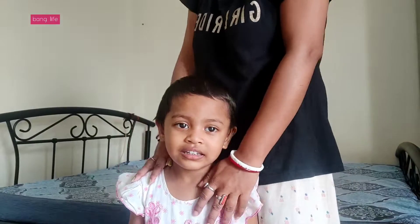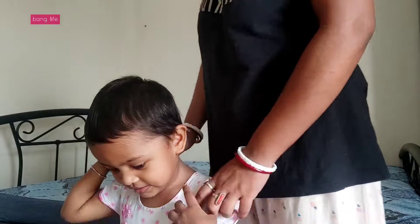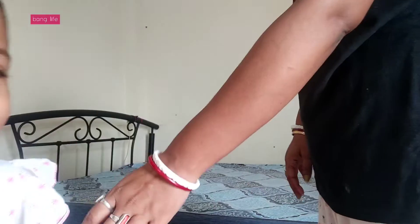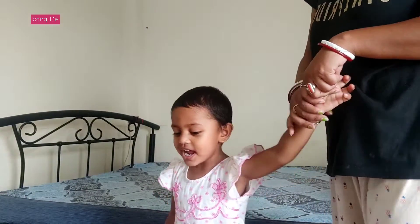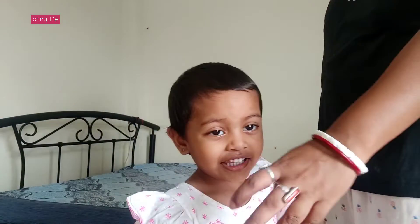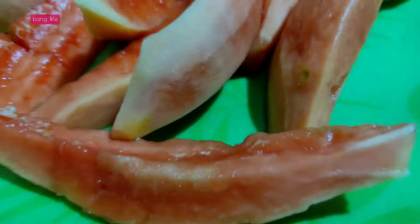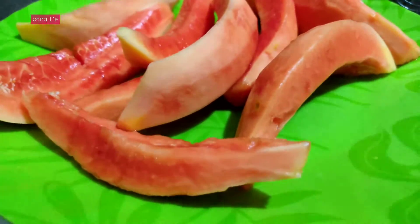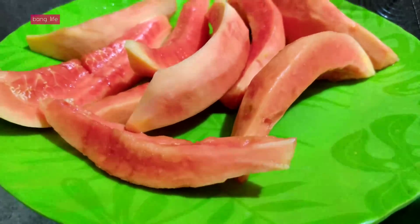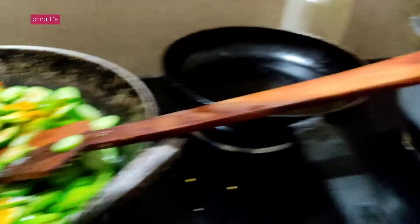So friends, I have been working in the kitchen and I have been doing cleaning. After cleaning, I have been cooking in the kitchen and making snacks.